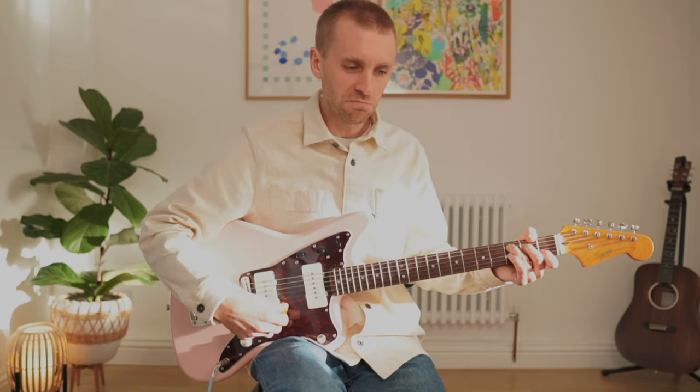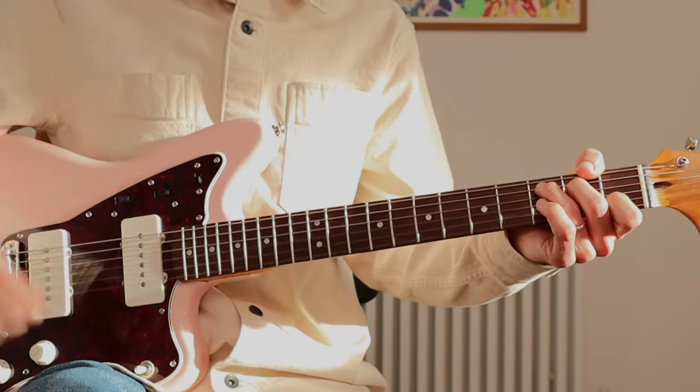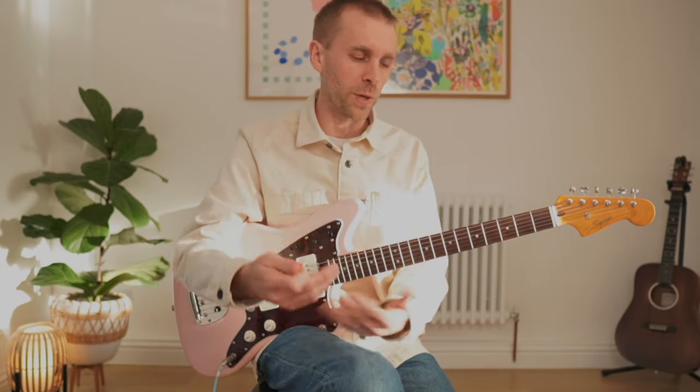Just a single strum — it's a lovely little progression. Maybe add your own strumming pattern. You are writing your own music, as simple as that.